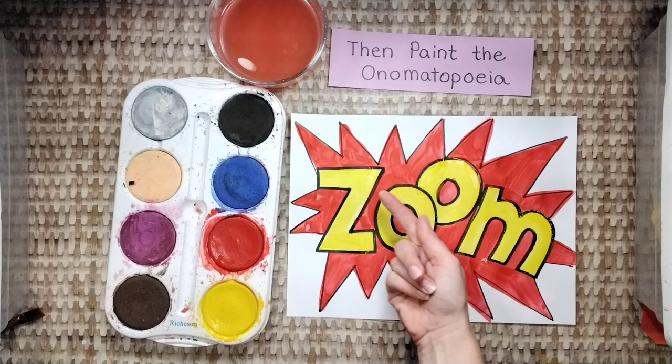Paint the background shape first, and then paint the onomatopoeia. Do that now, and then stop. Paint the onomatopoeia.